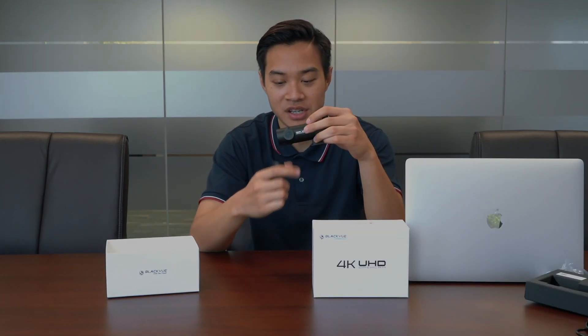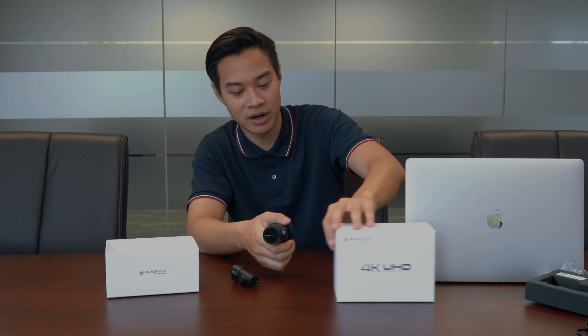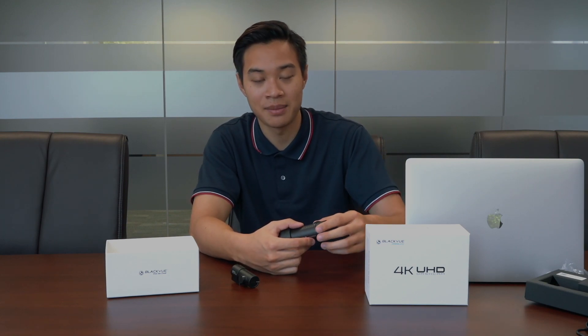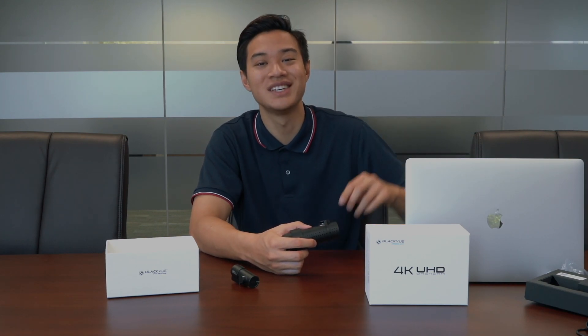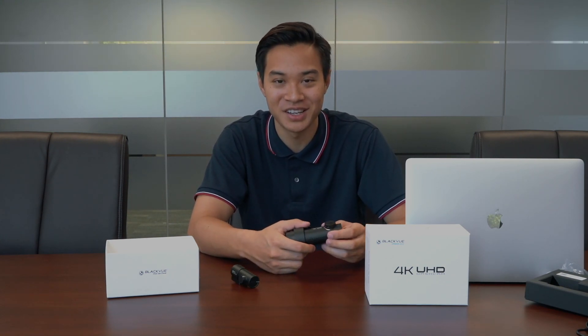So all in all, the BlackVue DR900S is probably one of the best dash cameras you can get on the market right now. And if you want the best price for it, please check the Amazon link down below. Again, this is Danny from DashAuto.com — hope you have a wonderful day. If you enjoyed this video, please hit the subscribe button because we're going to have plenty more reviews, unboxings — you name it, we got it.